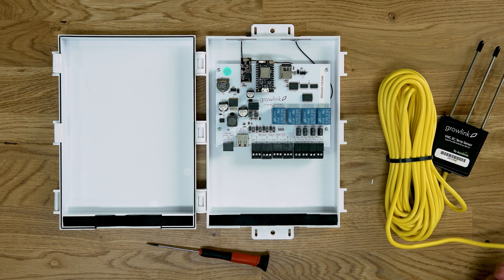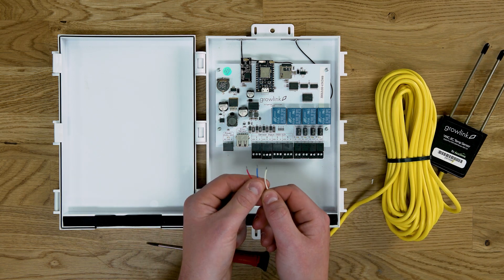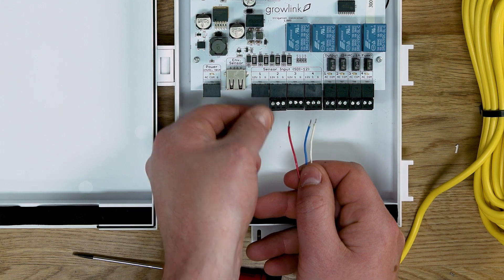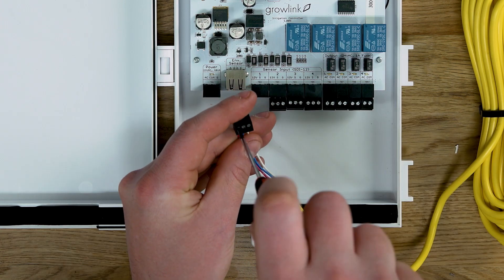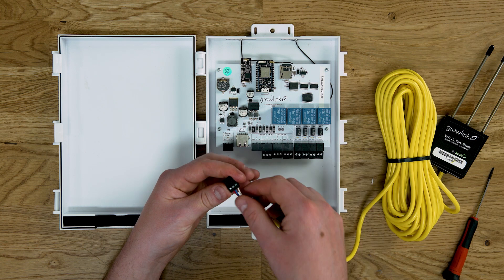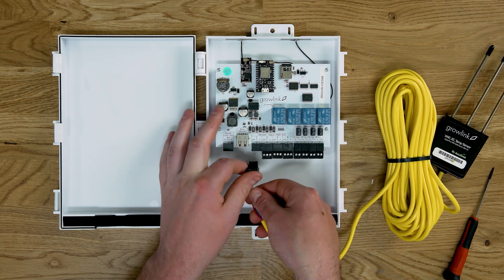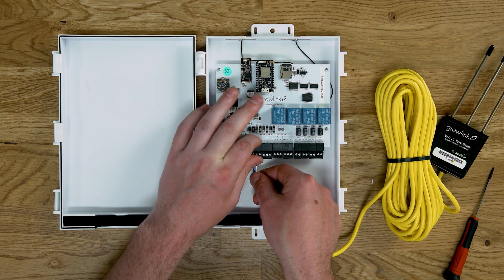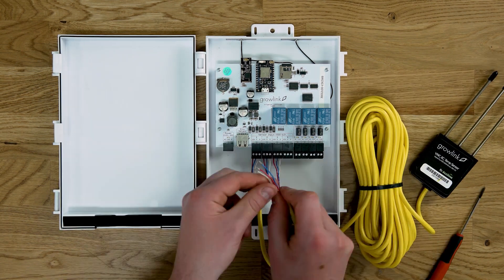To wire the TDR probes into the controller, we will insert the red, blue, then white wires from left to right. To make it easier, you can remove the terminal first. After screwing your wires into the terminal, give them a good tug to make sure that they're secure. Once the wires are secure, insert the terminal back into the controller. Now you would just repeat this process for each sensor that you have.